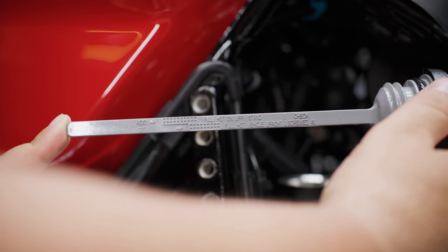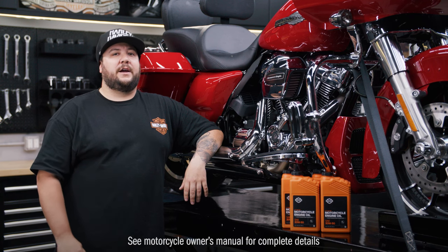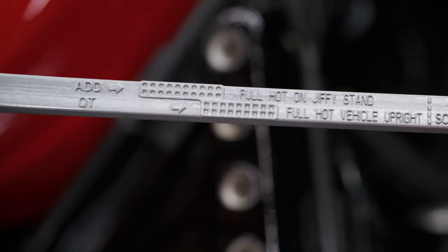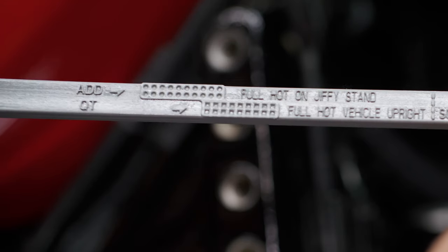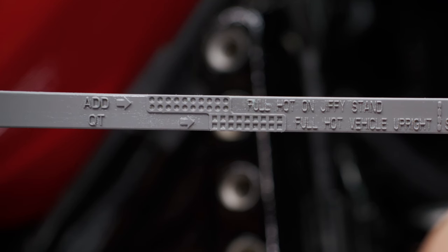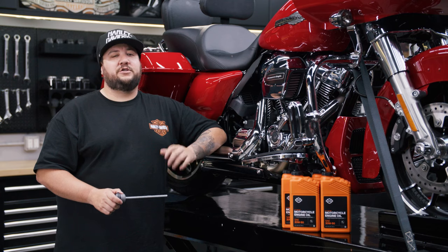Afterward, check the oil level again. If no leaks are found, perform an oil level hot check as described in your owner's manual to ensure your engine oil is at the correct level. The correct cold oil level should be midway between add qt and full hot marks on the dipstick. Make sure to reference the side of the dipstick based on whether your bike is upright or on its jiffy stand. Now that we're done with the engine oil, it's time to move on to the transmission lubricant.